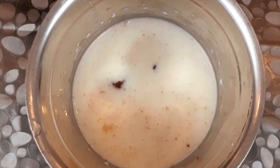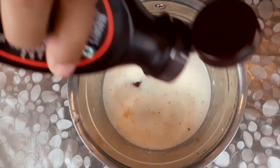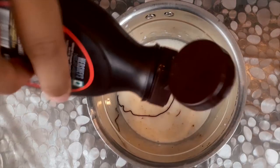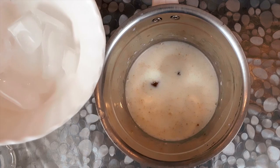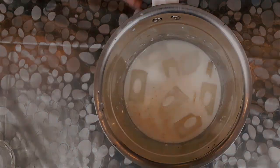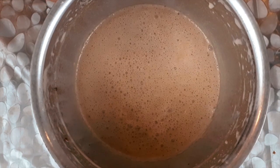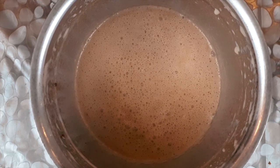I will add some color, then add the ice cubes to the mixture. I will blend all the ingredients together.